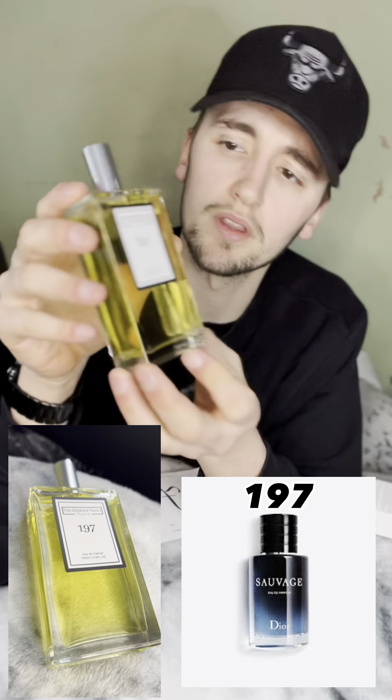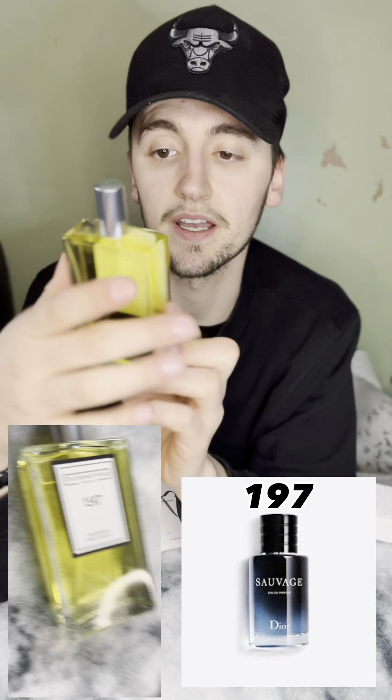This is product number 197 — 100ml, smells like the real thing. I don't know which one this is yet. Also what comes in the box is a little thank you card and a £75 voucher to spend on a case of wine. They're giving me wine as well — can't complain about that. So 197 is going to be set down there.